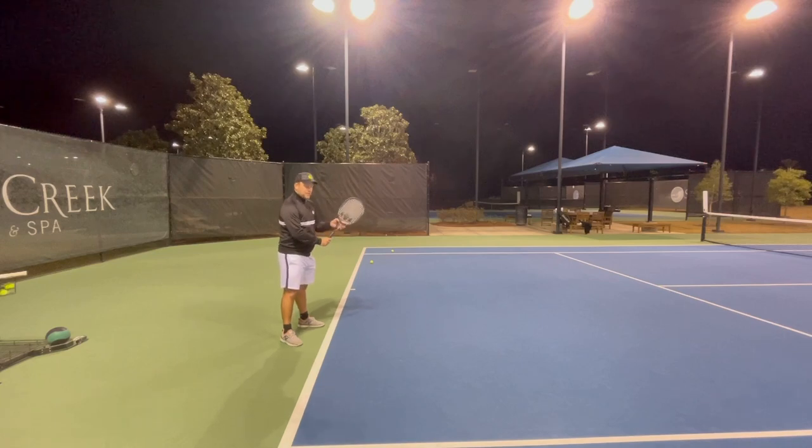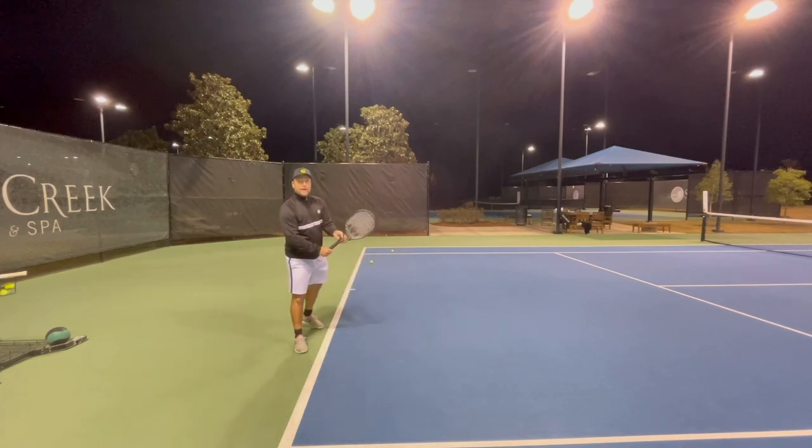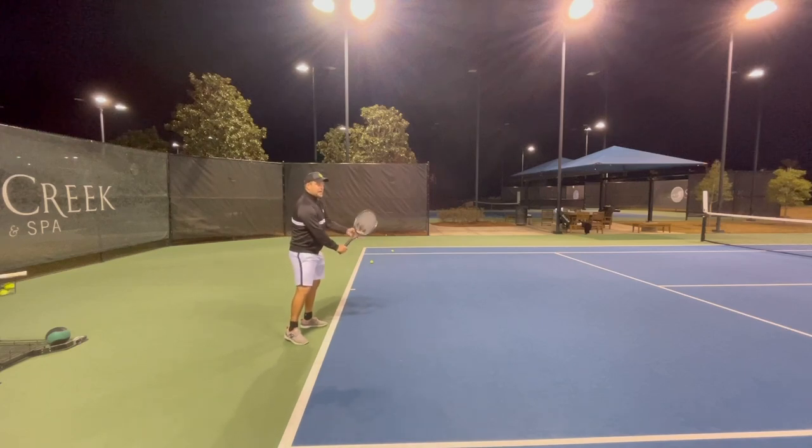Have a comfortable grip. When you don't know where the ball is going, make sure that your left hand is on the racket right here. The left hand turns and adjusts your racket for you, so you don't squeeze the racket. You open your hand up and the left hand gets you to the grip you need to have.